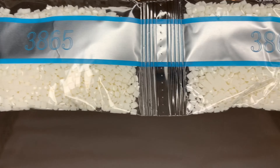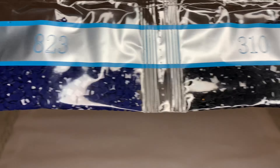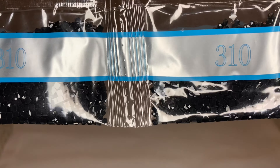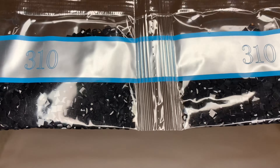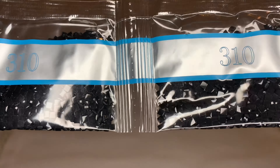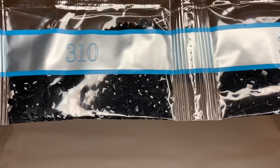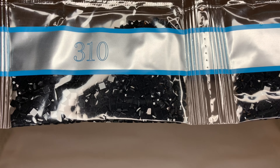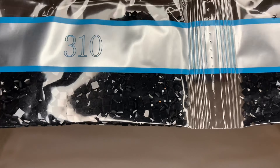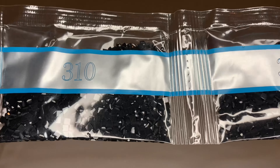We'll get two bags of 3865, two bags of 823, and two bags of 310. I've tried the new 310 squares from DAC and they are the best drills on the market. In my personal opinion, this is now the best color that Diamond Art Club makes, period. There is literally almost no trash with these drills and the way they sparkle is unreal. Absolutely wonderful quality in their square 310s.